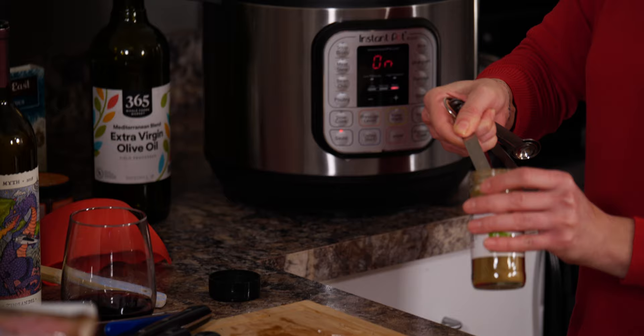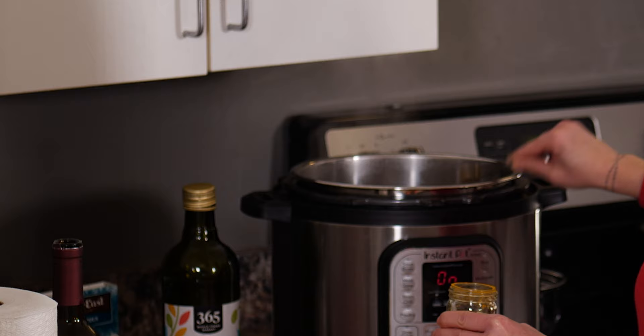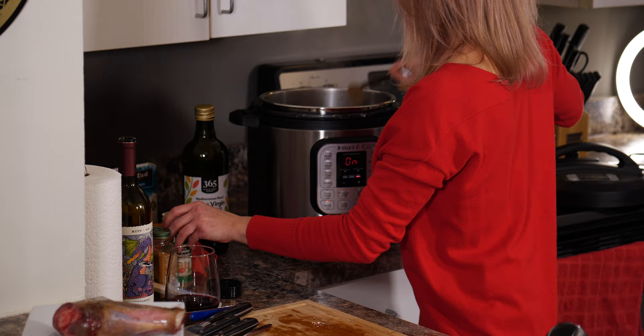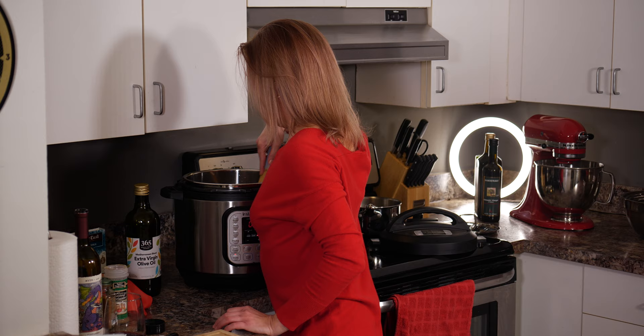Time to add all the fun spices, because this is what gives the flavor and what people will be so unbelievably impressed with. I'm going to start with one tablespoon of cumin, half a teaspoon of cinnamon, half a teaspoon of turmeric, and last half a teaspoon of coriander. This is going to give so much flavor — people are going to be like, what the heck?